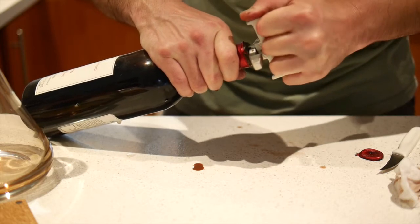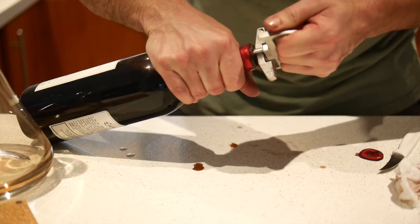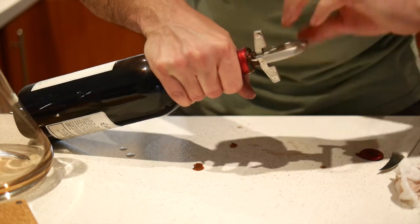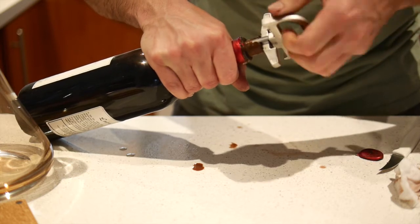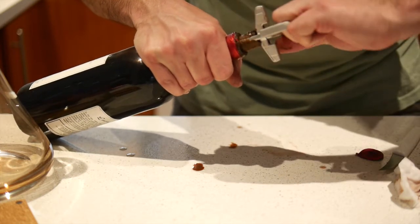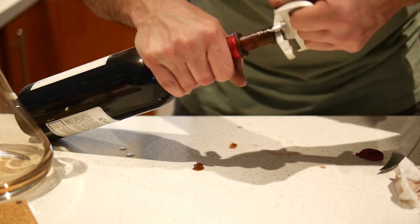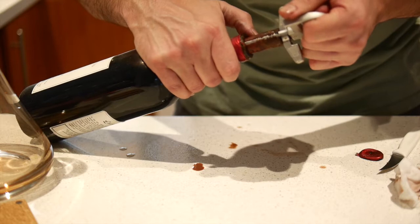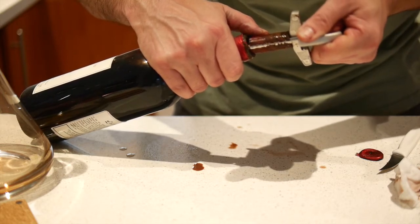I'm not holding high hopes for this wine, but then it's just a matter of turning and pulling. Hopefully that screw is holding the cork together while the prongs are helping ease it out. There's a lot of muck on this cork. It's coming out cleaner at the end there. Had a little bit of vacuum, so there was a seal there.